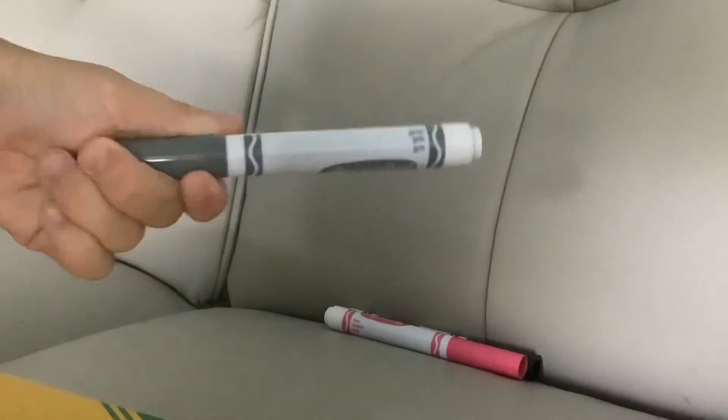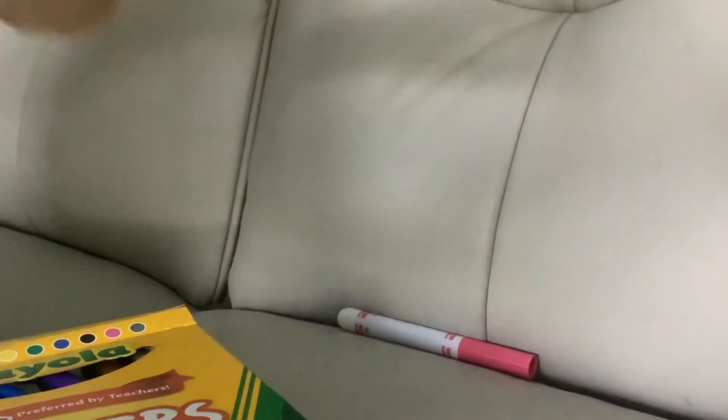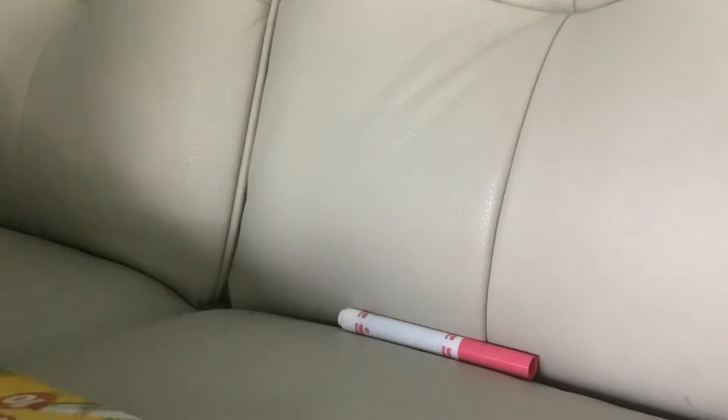We have a couple more left. This one is brown. This one is pretty gray — it's gray. This one's going to be black. It's black. And this one is pink.